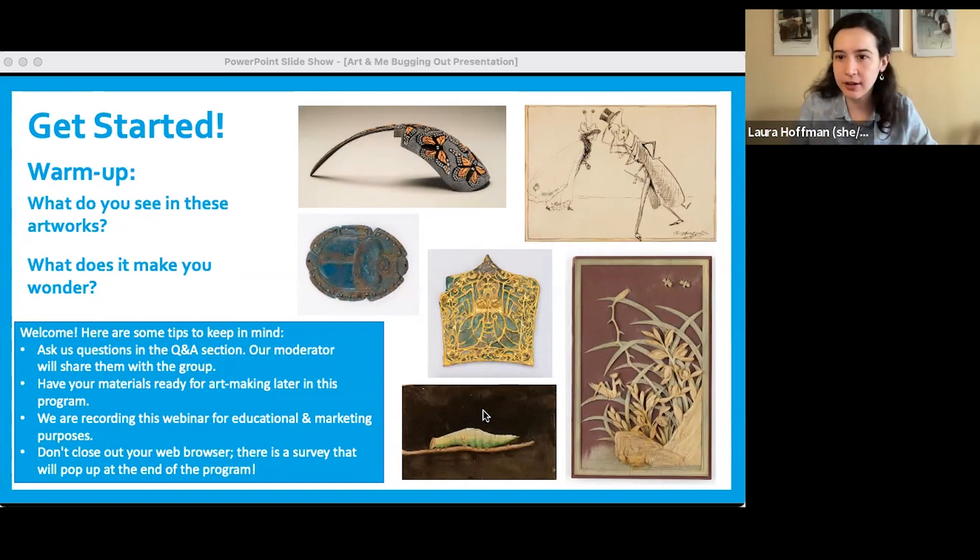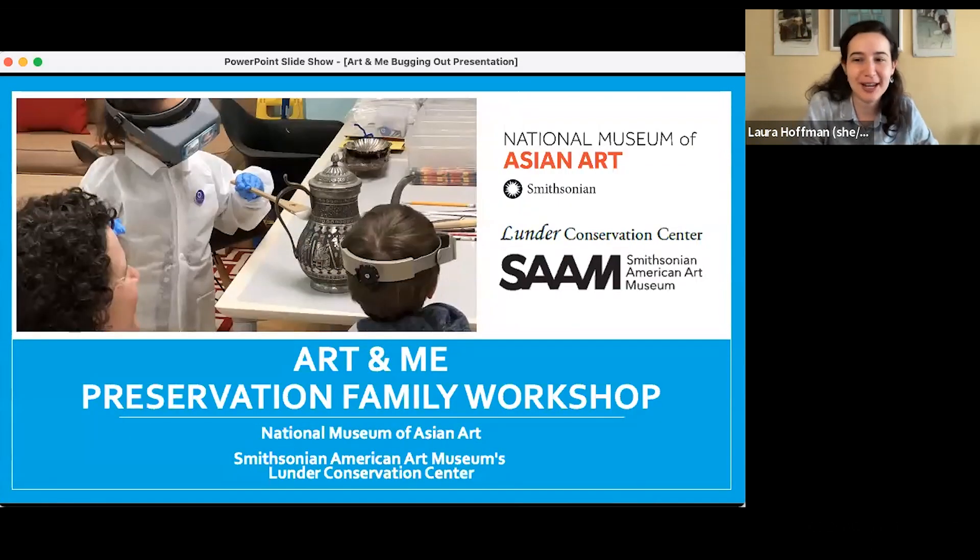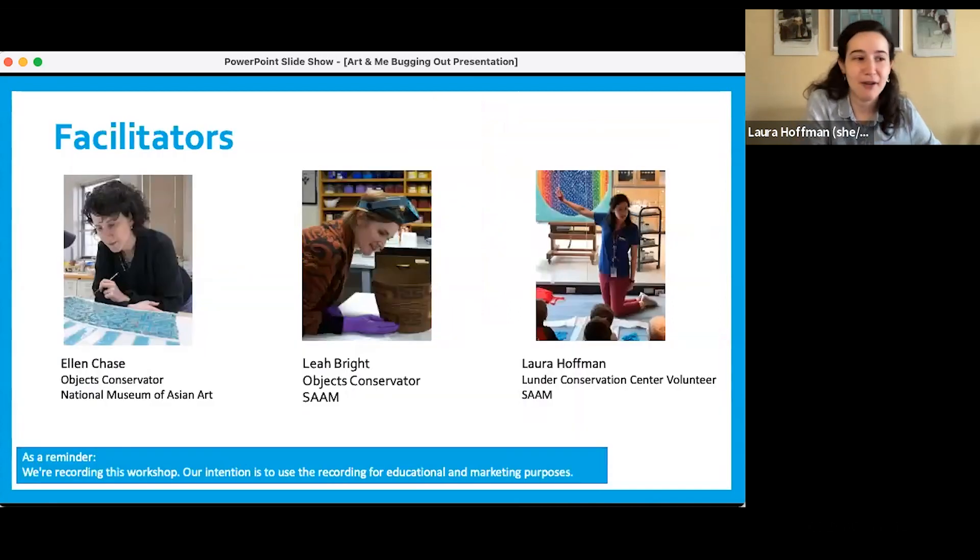I think we can get started now that everyone's looked at some creepy crawlies from our different collections. Thank you everyone for joining us for today's Art and Me reservation family workshop, co-hosted by the National Museum of Asian Art and the Smithsonian American Art Museum's Lunder Conservation Center. I am Laura Hoffman, a Lunder Conservation Center volunteer at the Smithsonian American Art Museum — we say SAM for short — and I have the pleasure to work alongside Leah.